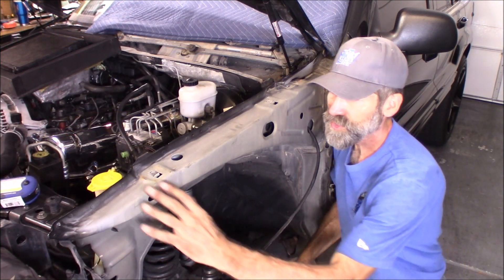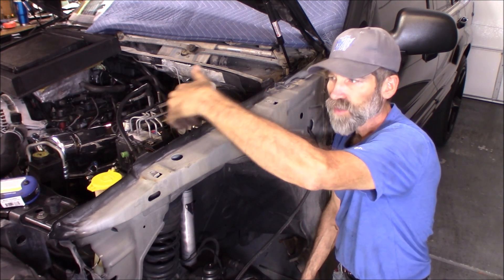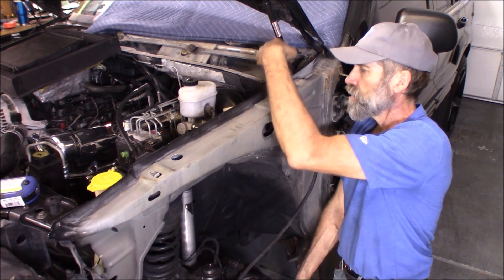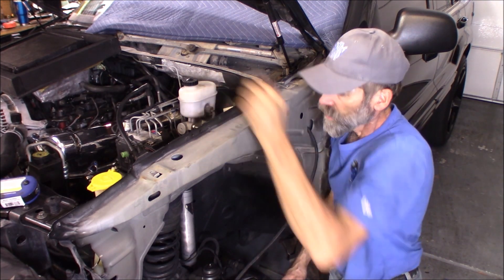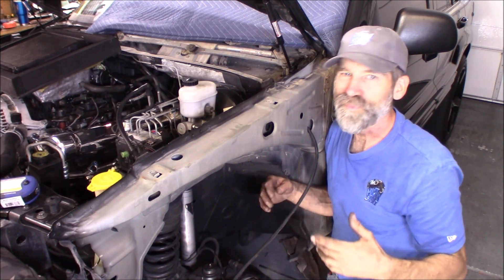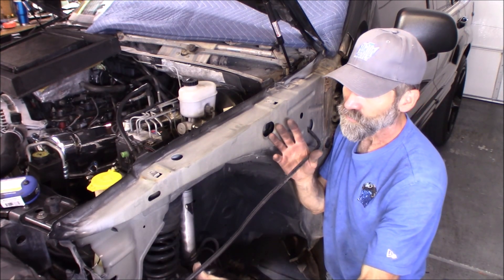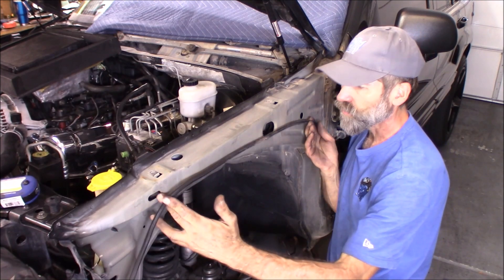Now with the fender removed, you can see there's this channel right here — that's what I like about this. I'm going to bring the wiring coming down through here up into this cavity. There's another hole right here that goes into this channel, so I'm going to run all the wiring up into here and through this channel. This particular wiring was from a previous video where I added a fan controller — it was just laying above the plastic fender well, but now that the fender is off I'll run it inside this channel.